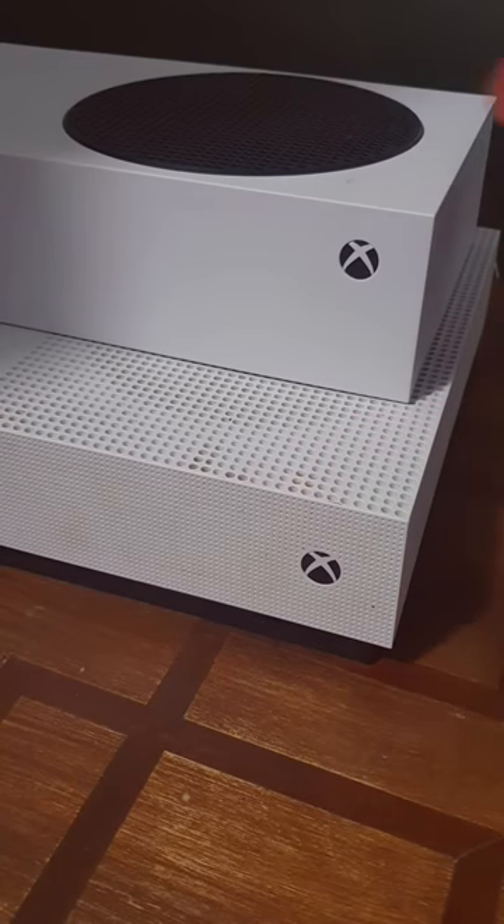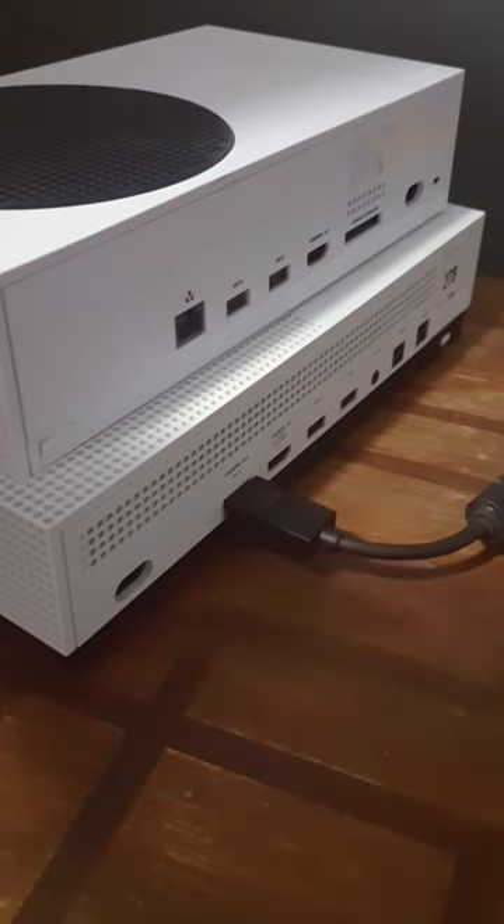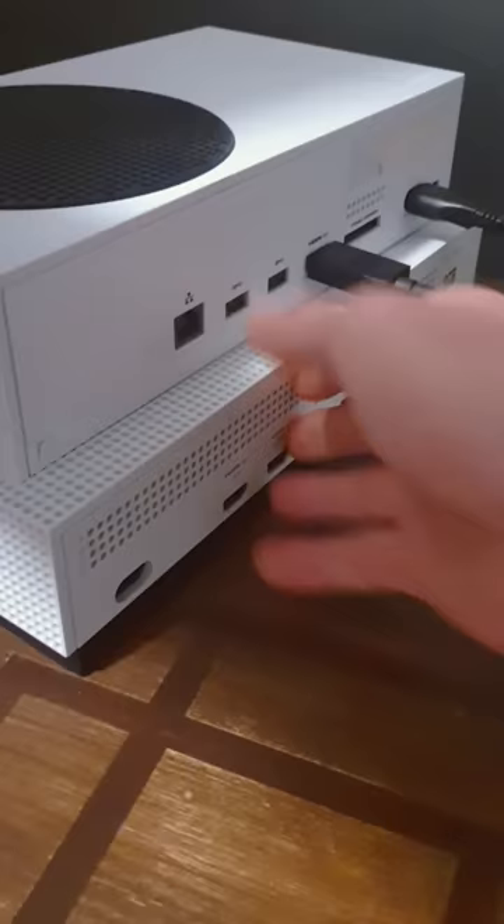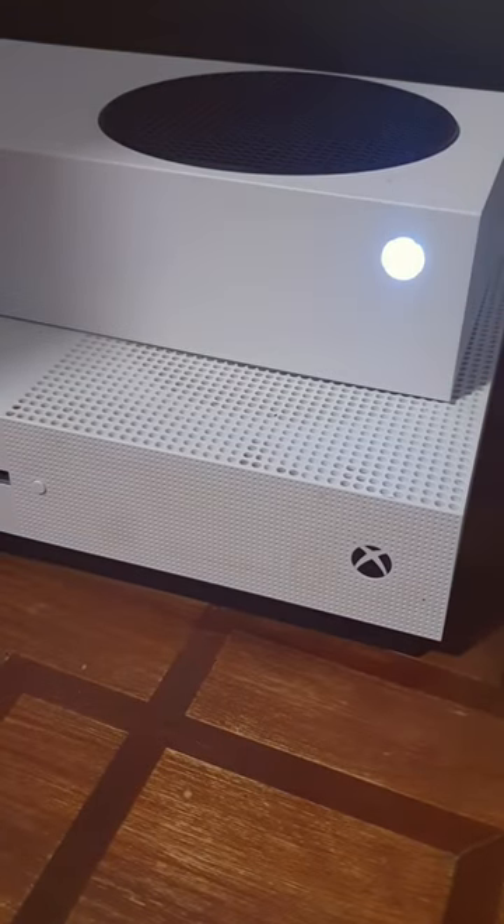If you had the Xbox One S or One X and now you've got the new Xbox Series, I've got a pretty cool tip for you here. With the old power cable and HDMI cable, did you know that they'll fit straight into the back of your new console? Bob's your Arnie.